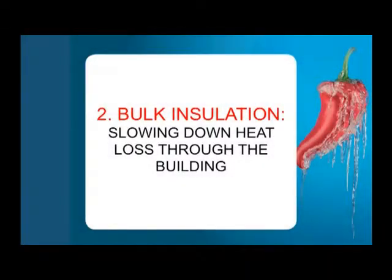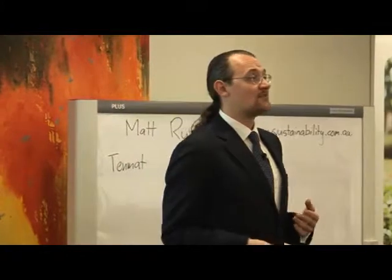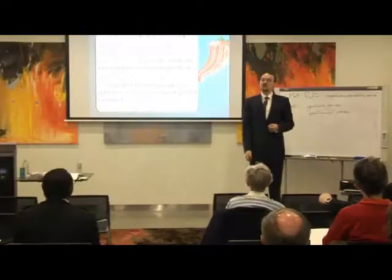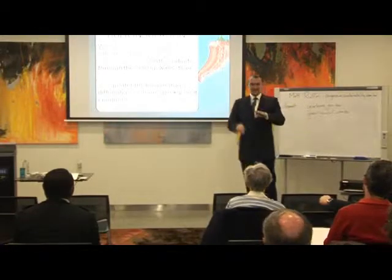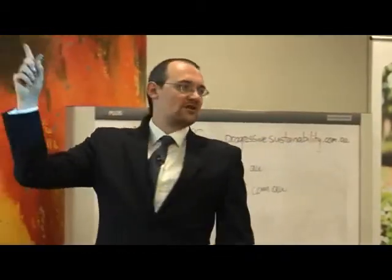Now, let's move on to the second part, which is bulk insulation. I said there are two types of insulation. I'll just mention very briefly the other type, which is called reflective insulation, also called sarking, sisalation or foil. It looks like aluminium foil and it's not going to help you really in winter, so we can sort of ignore that. What I want to talk about is bulk insulation.